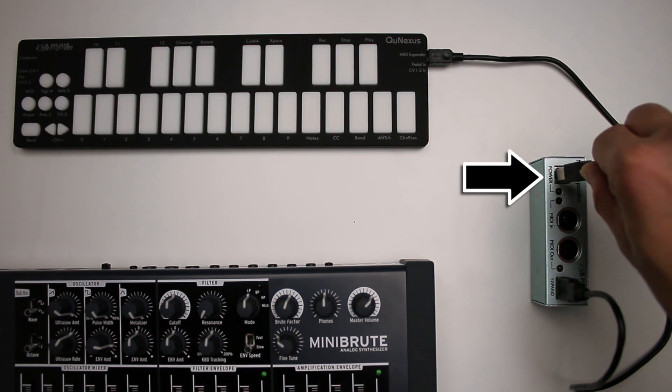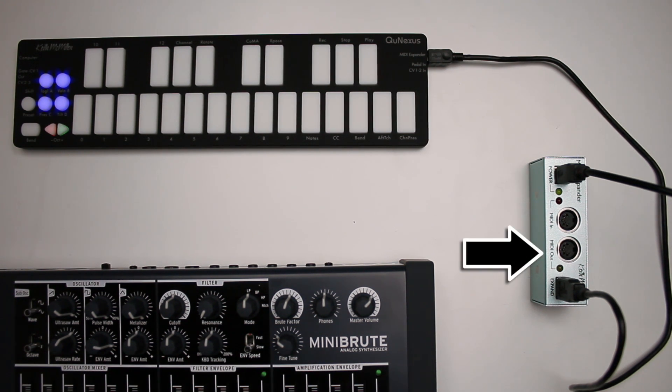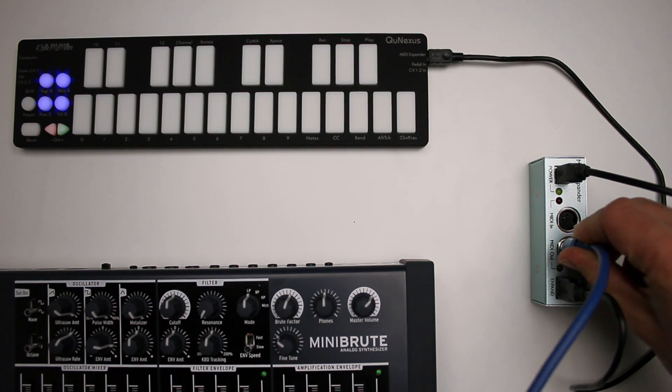Make sure the power port on the MIDI expander is connected to power via the supplied USB wall wart. Connect the MIDI out port on the MIDI expander to the MIDI in port on your device.